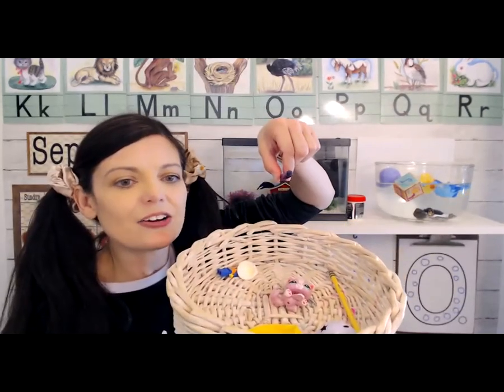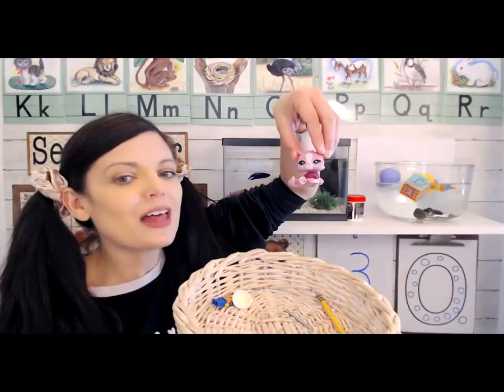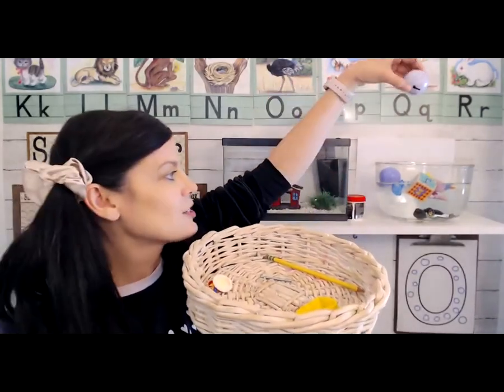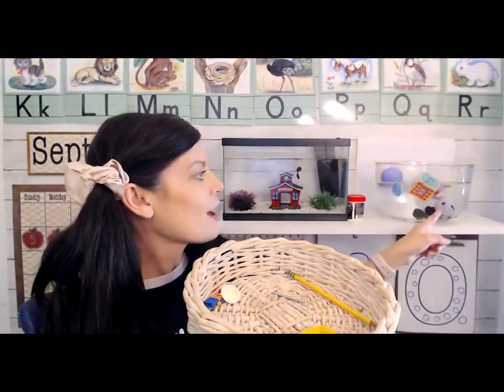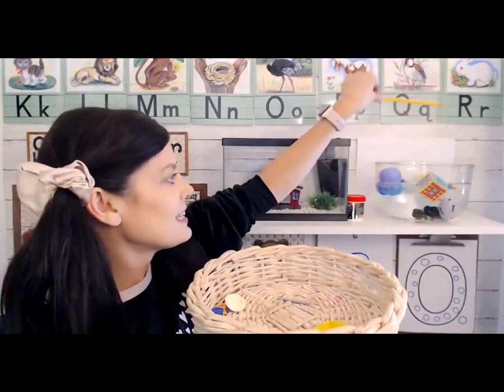Let's try the crayon — do you think the crayon will sink or float? The crayon sank to the bottom. How about this little kitten — do you think this will sink or float? The little kitten is floating! How about this jingle bell ball — let's see if it sinks or floats. It went down and sank. And the pencil — do you think it'll sink or float? The pencil floats! We're almost done — let's try this little Lego man. Decide if you think he'll sink or float. He's swimming — I think he thinks this is his swimming pool!